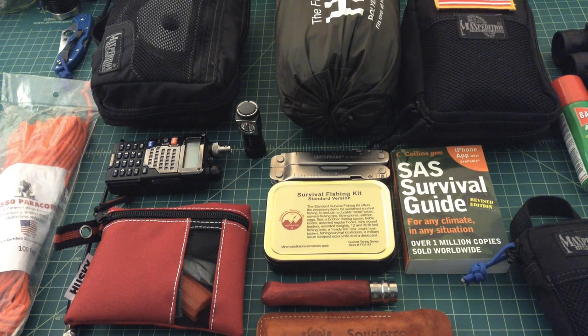The seventh mistake is not maintaining or updating your bag. That means keeping your gear in order — if you have high-carbon knives, make sure they're sharp and oiled. Make sure batteries are charged, food hasn't expired, medicine hasn't expired, and restock any used items, especially if your bug out bag doubles as a kit you take on camping and hiking trips.